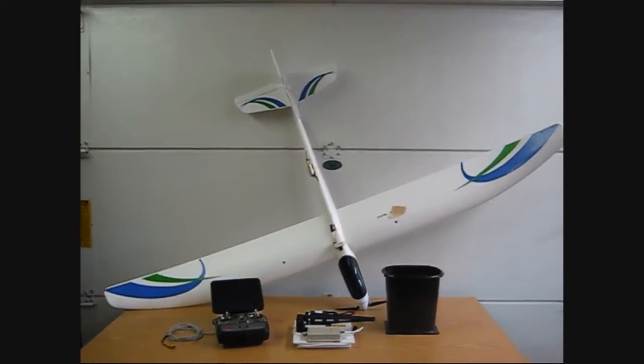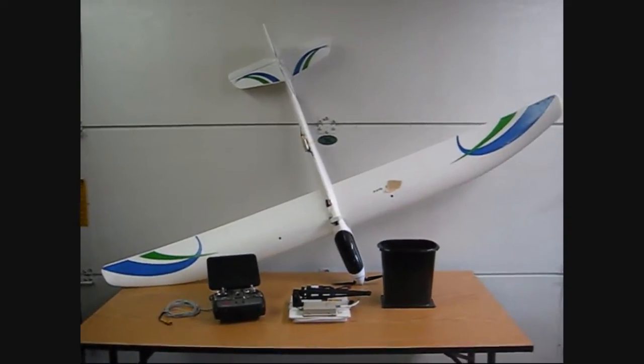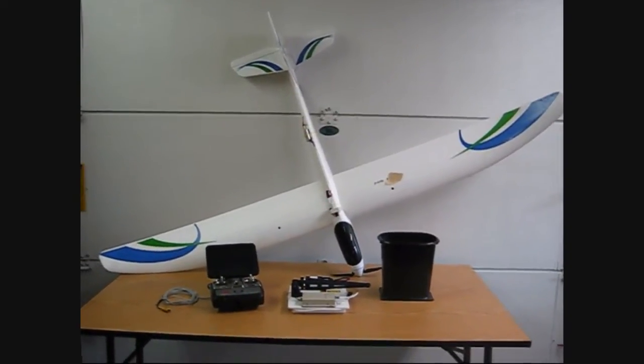I've been researching FPV flying for the past few months and I finally saved up and bought all the parts. This is my version of a super simple ground station and FPV setup.